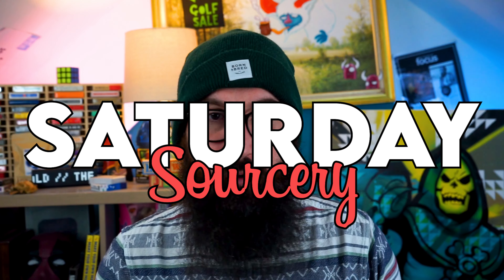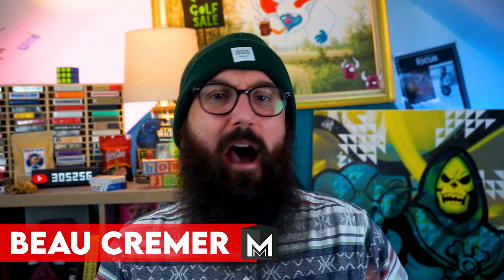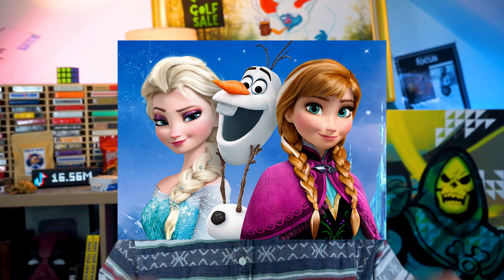G'day Champion, welcome back to Saturday Sorcery. It's me, your host, Beau Creamer. How are you today? What have you been up to? How was your week? How was your weekend? Now while you're filling out that comment section below with everything that you've been doing, today we're going to dive into something a little bit more tame, a little bit more chill.